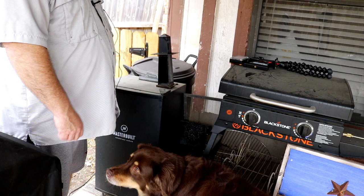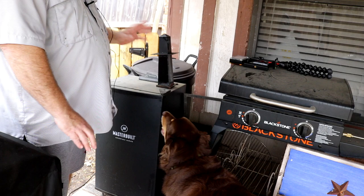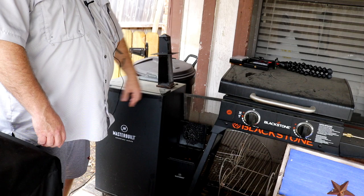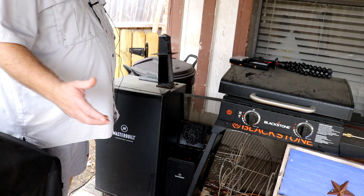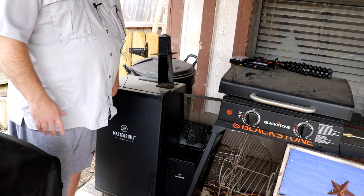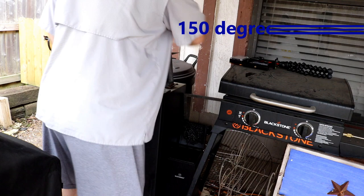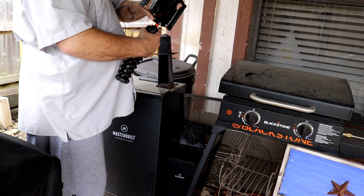With the regular smoker you can get maybe an hour with the wood chips before you have to keep adding more. With this side box you don't have to do that. The other benefit is the smoker doesn't have to be turned on — right now I turned it on to get to 100 degrees, but the side box burns the wood chips and provides the smoke independently. So you can smoke at a low temperature. With fish you want a much lower temperature than smoking brisket or ribs — we're aiming around 100 degrees versus 220 or more for other meats.